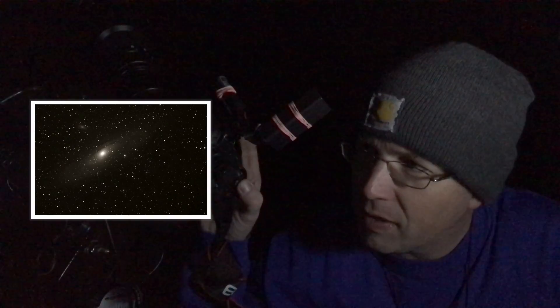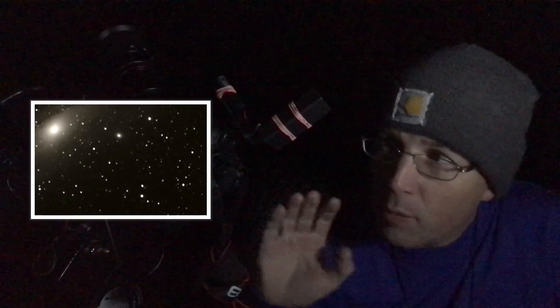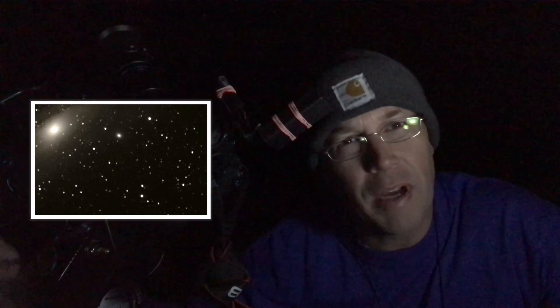I've already aligned and balanced the mount, but now I want to double check that alignment before I commit to two and a half hours of imaging on Andromeda. So I'm going to zoom in on that image of Andromeda and take a look at the stars. What I hope is that all the stars appear round — if there are any star trails, the stars are going to appear as little lines, indicating that either my alignment is off or the scope's not balanced properly. And as you can see, no star trails. The stars look good to me. Looks like we're all ready, so let's start imaging.